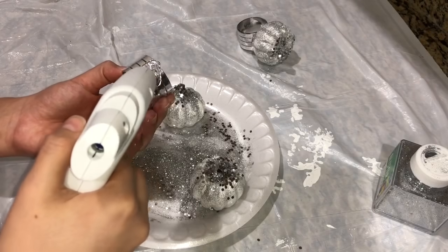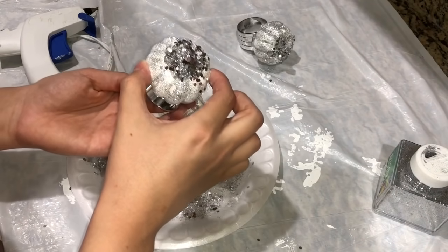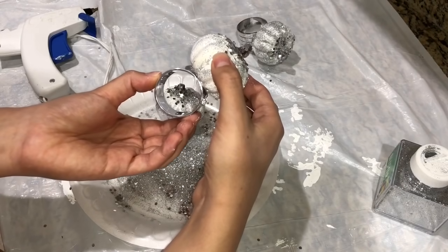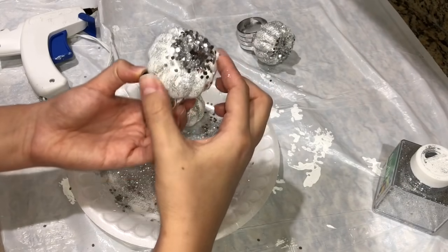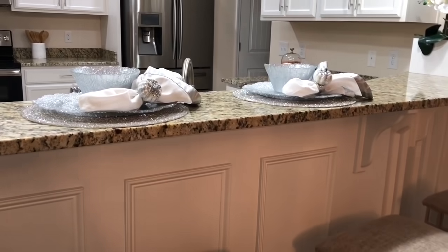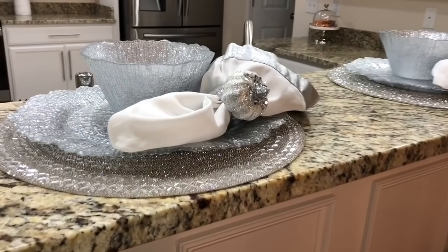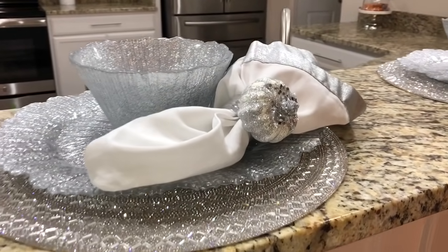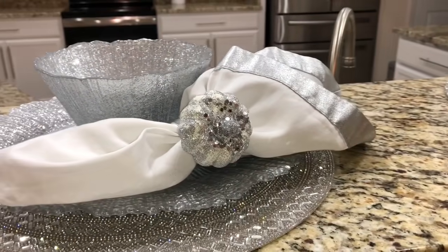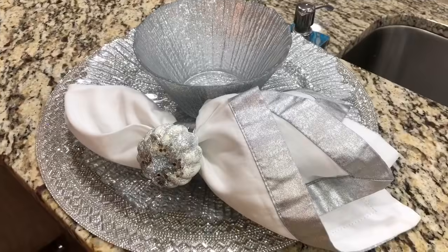Repeating the same step for the next pumpkin. At the end, if you have hairspray, definitely spray it on so you don't have glitter fallout all over your napkins. You can also use Mod Podge Seal Spray — I have that and it works perfectly too. Here's the final result — I absolutely love how it came out, even prettier than I envisioned. I love that it's a pumpkin napkin ring; I haven't seen that in stores yet, and it does not look like it came from the Dollar Tree.